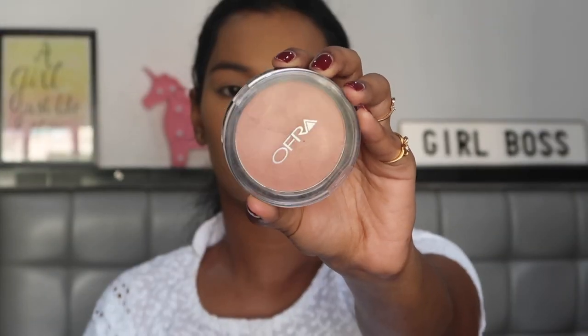For bronzer I'm using the Ofra Cosmetics bronzer. Taking this on the Pax 214 brush and applying this above my cheekbones, on my forehead, and on my jawline to make it look very chiseled and bronzed.